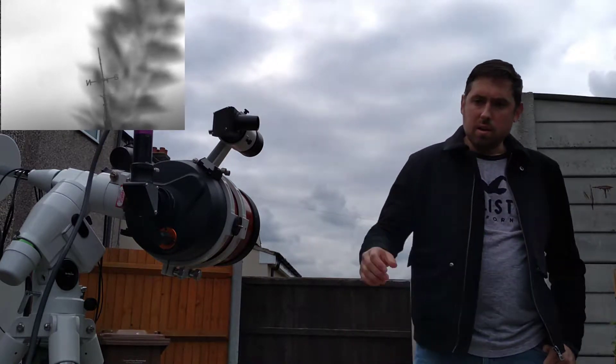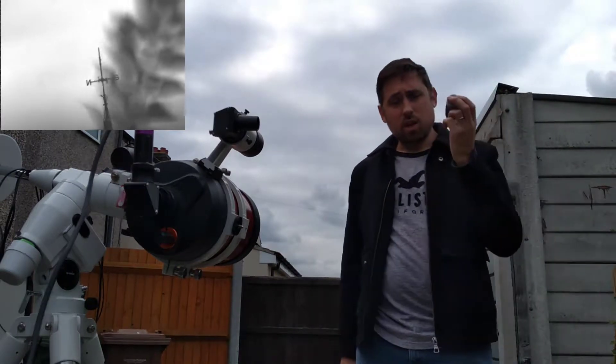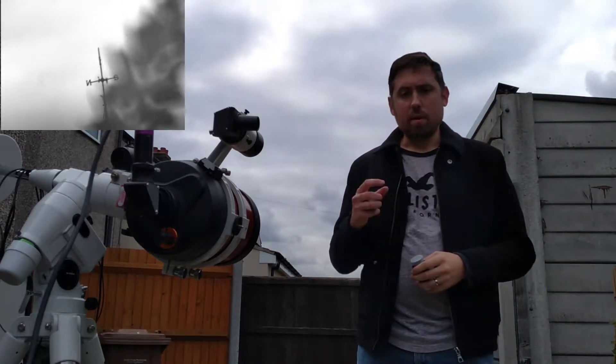To start off, you need to get a low-powered eyepiece like this, and put it in the main scope, then focus on a far object.